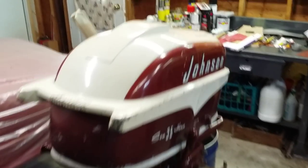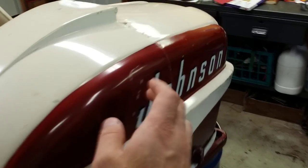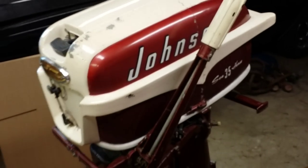Just some general maintenance, and then I'm going to refresh the tan paint in just a few spots to make it look a little cleaner and keep all the original sides. The emblem is a little beat up — I know those are pretty expensive to get new — but that's the plan.